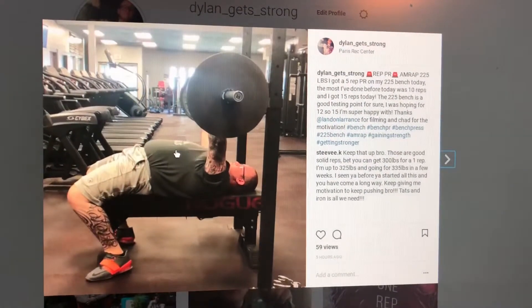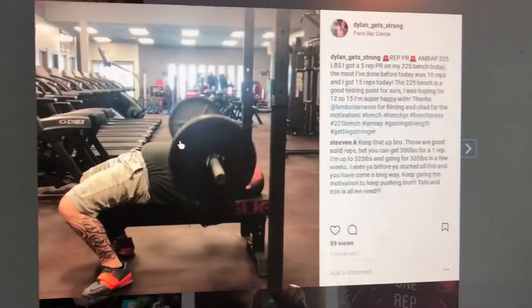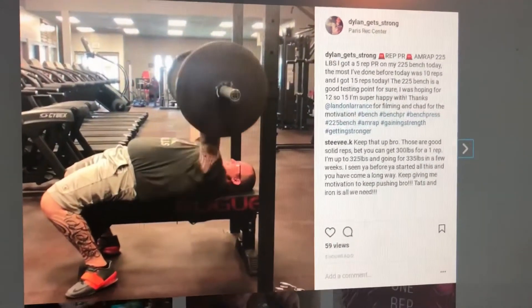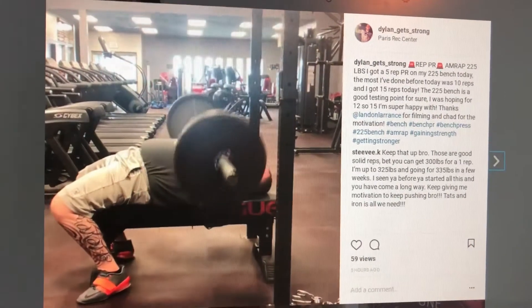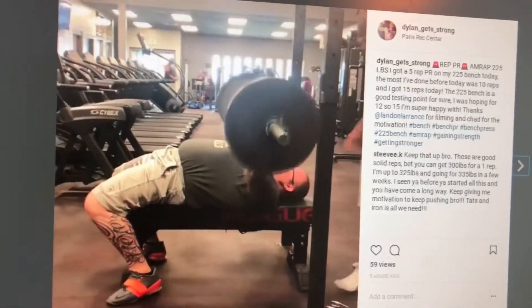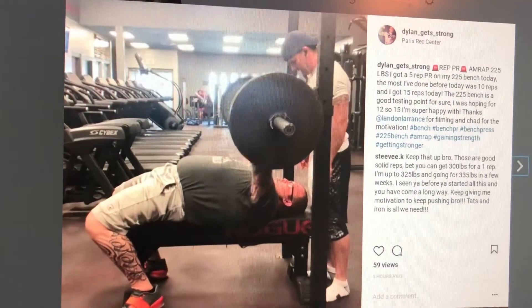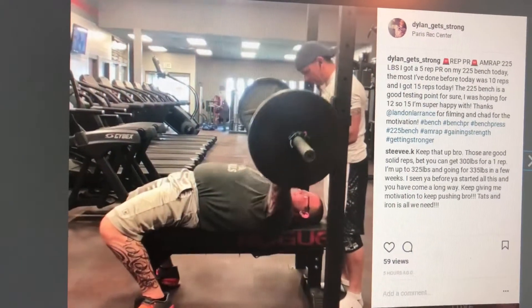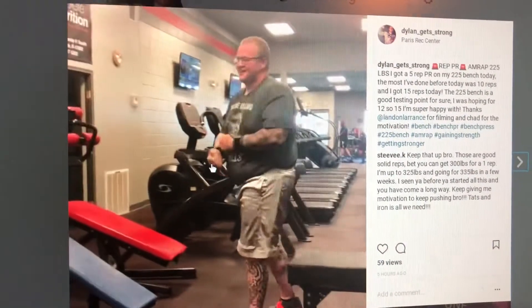I'm going to start this video by playing a clip from my Instagram. I did 225 for an AMRAP today and ended up getting 15 reps — my old PR was 10 reps, so adding five was really exciting. I looked it up and at the 2018 NFL combine, I would have beaten 50% of the athletes, since 50 of them got 14 reps or less.